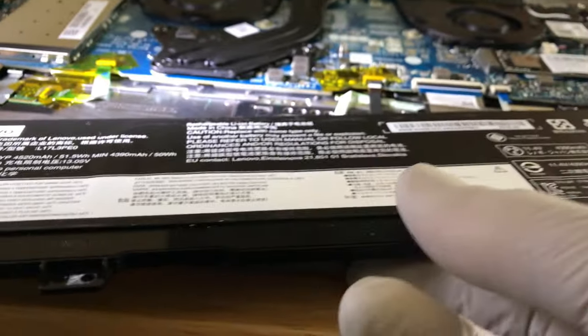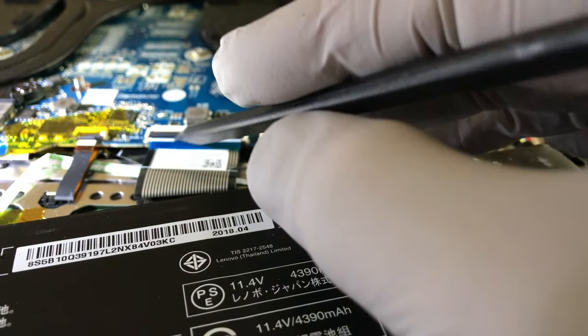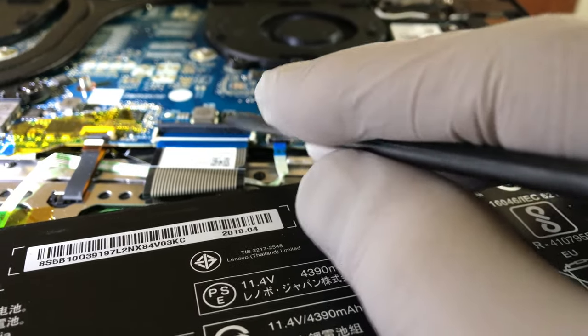Slowly push it aside, pull it aside, and see that connection right there. This ribbon right here is what we reseated. Let me go ahead and take it off again.